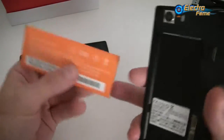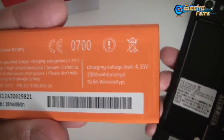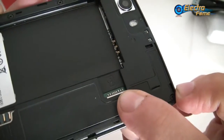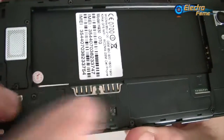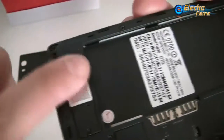Inside we have a 2800mAh battery. We also have a slot for an SD card up to 32 gigabytes, and two SIM card slots — WCDMA for the first one and GSM only for the second one. You can also easily see the speaker inside.